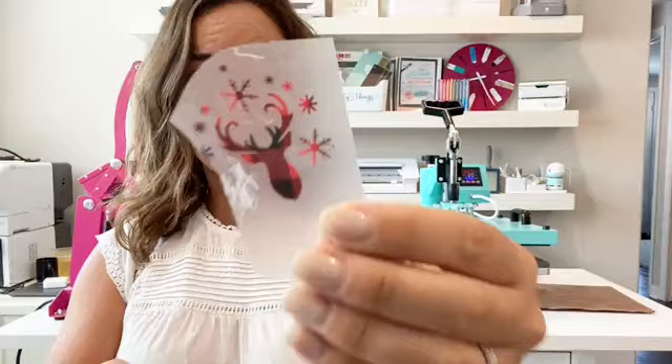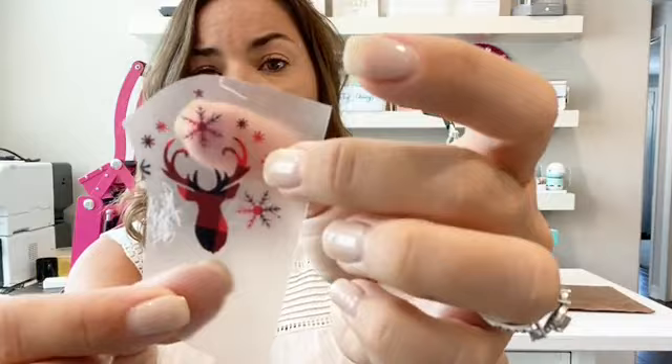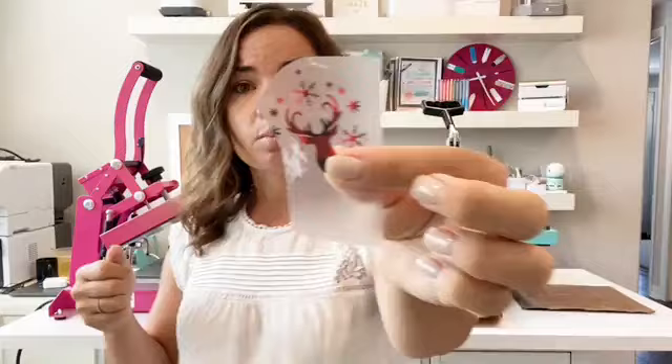So before we get started into how to actually do that, I want to show you an example of why you might want to. Many people find working with HTV — specifically cutting and weeding it — to be much easier than adhesive vinyl. For example, look at this design right here: look at the size of these little snowflakes. In relation to my finger, these things are tiny, and this other snowflake has such detail. This would be very challenging to cut cleanly with adhesive vinyl because of the way that it peels — it can peel up in very small areas. HTV makes this a lot easier. Same thing with weeding: you have a higher likelihood of pulling up very small designs off the carrier sheet with vinyl than you would with HTV.